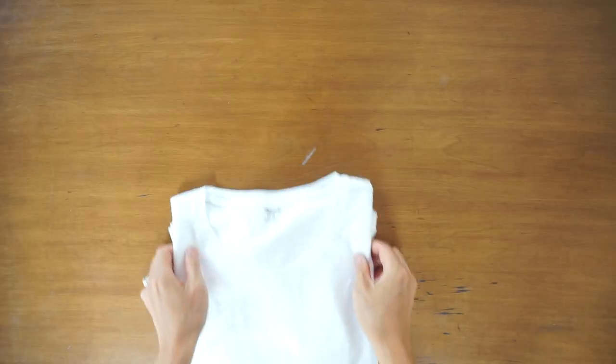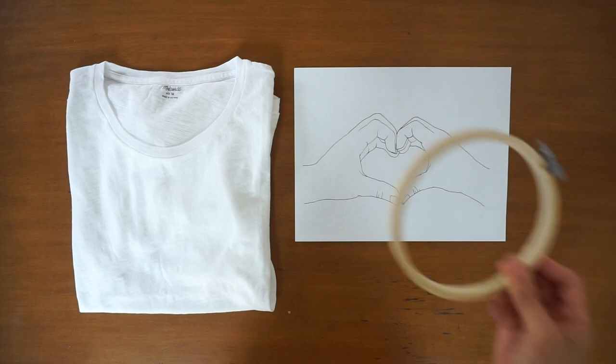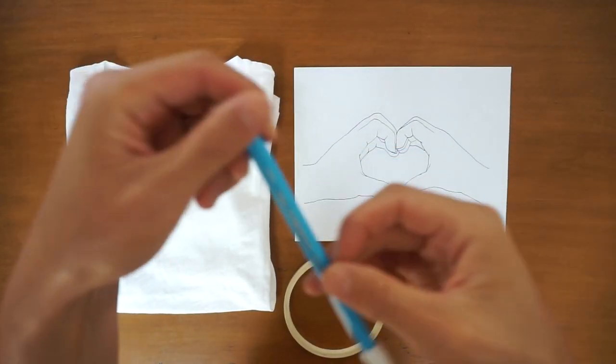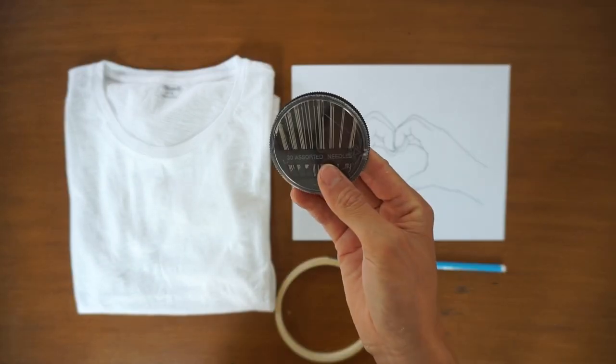For this tutorial, all you need is your favorite t-shirt, free hand heart sign embroidery pattern, hoop, water erasable pen, black embroidery thread, and needles.